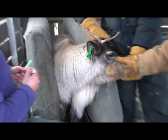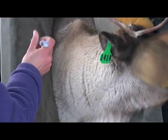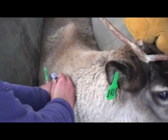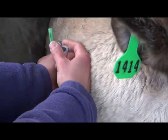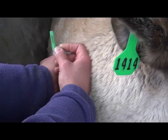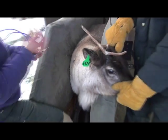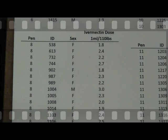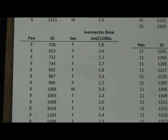Twice yearly the reindeer on our farm are treated with Ivermectin. Ivermectin is a broad-spectrum parasiticide that protects the deer from a number of parasites including warble flies. It is widely used in the livestock industry and can be administered as a pour-on, orally, or as a weight-based injection. In March and October we subcutaneously inject all the deer with the proper dose of Ivermectin, which is one ml per 110 pounds body weight.